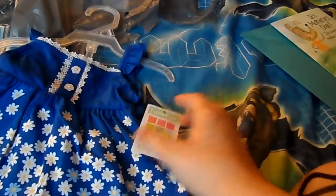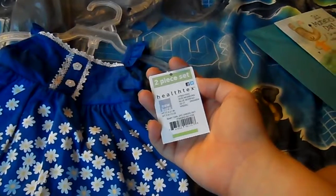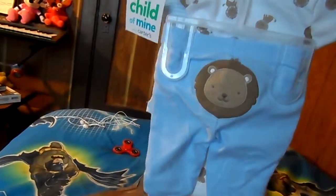What I got her was some clothes for her reborns. I got her this for her newborn girl, Lily, and then I got this for Andy, which was her first reborn. This has the shirt onesie, the pants — the pants have a little decal thing on the back.